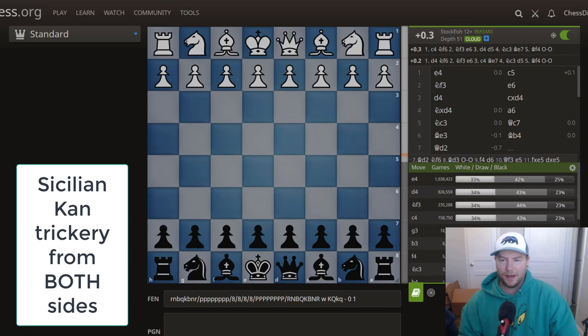So let's get into Sicilian Kan trickery today. I'm going to cover it from black and then from white. The first lesson is that you really shouldn't try to memorize specific lines, because what will happen is you'll get a position and try to rely on memory instead of understanding. Your lines should always follow your chess understanding and seem logical and simple to you.